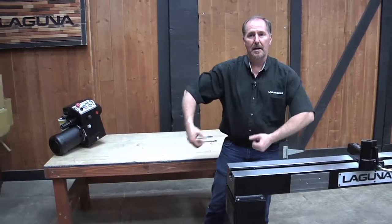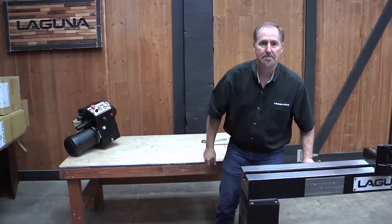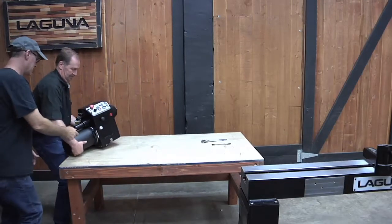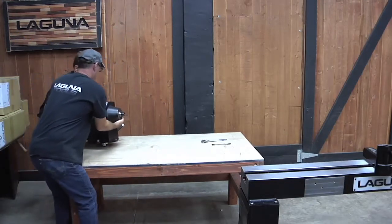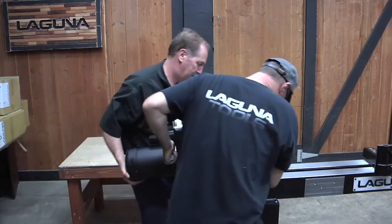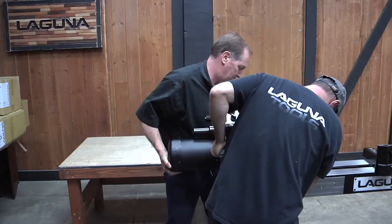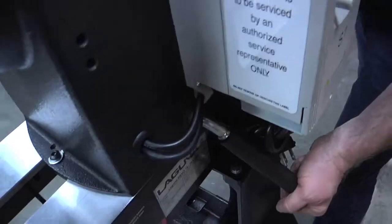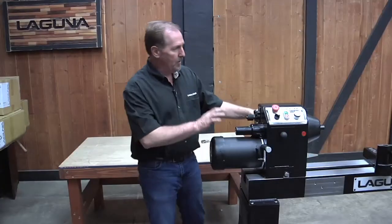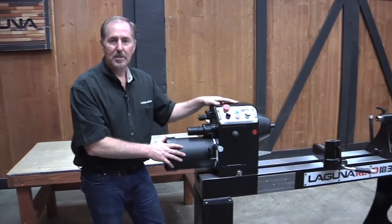The headstock is the heaviest part going on top of the lathe. I'm going to get a hand, lift it right up on top of the lathe, and once it's installed we're going to put the lock pins back in.